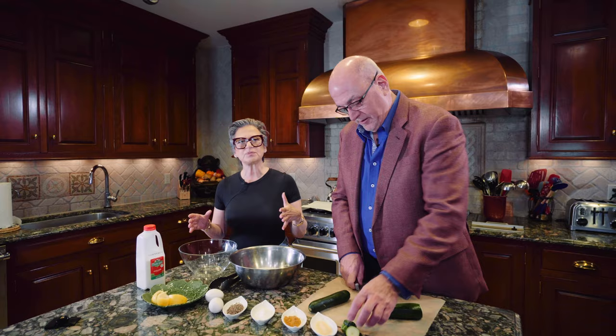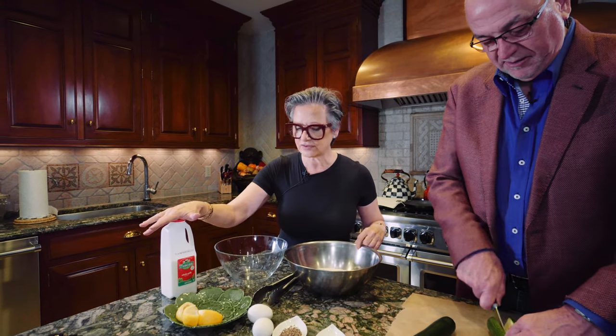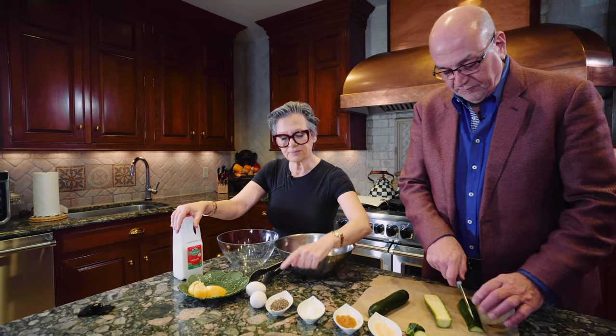I'm not going to give you measurements on this because you don't need measurements. It's basically eyeballing things. What you need is basic flour, a couple of eggs, some milk, garlic powder, paprika, salt, and pepper.